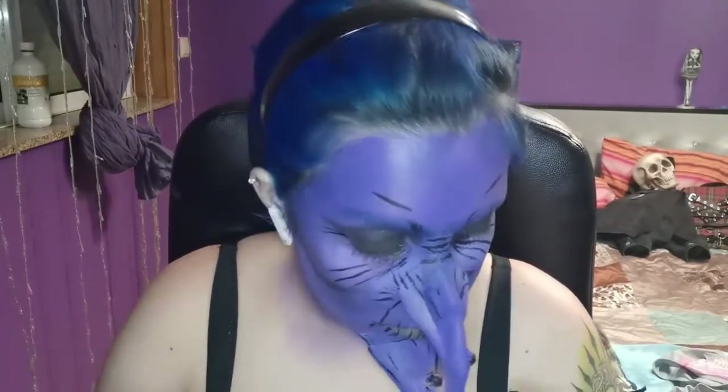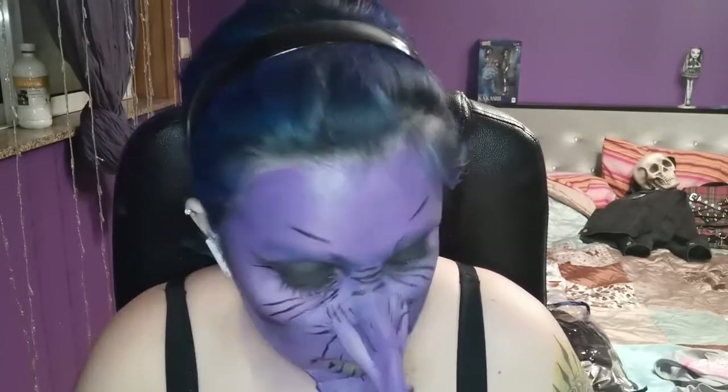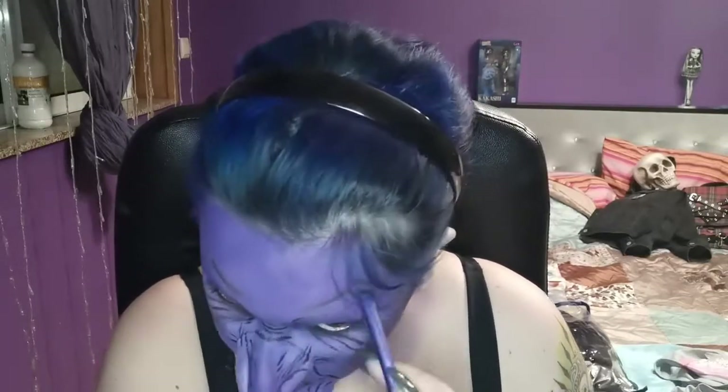I grabbed a gray eyeshadow from the NYX Wind palette but it ended up being too light, so I switched to another palette — the Colourpop Smoke Show palette — which has darker grays and worked way better. I mixed the gray with black and made all those wrinkles a little more faded and gave them more dimension with shading. Nothing too complicated — just draw the lines and smoke them out a bit.